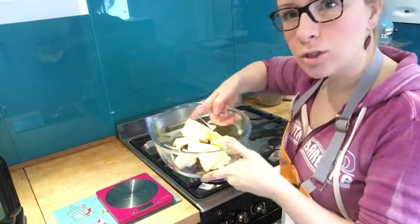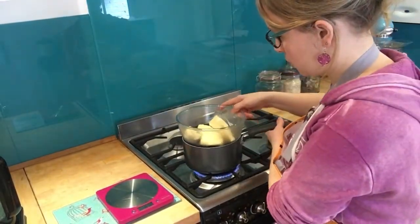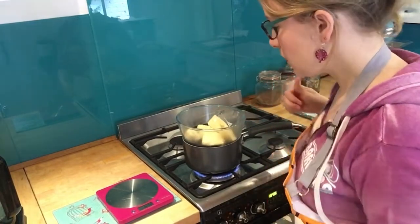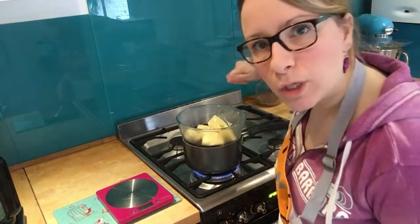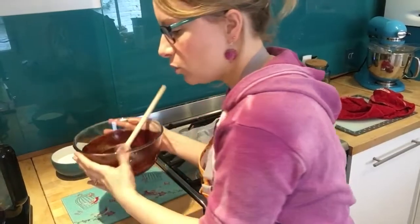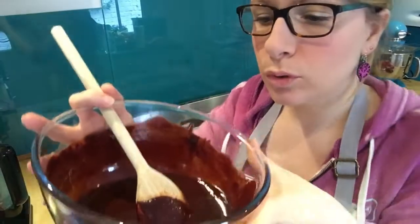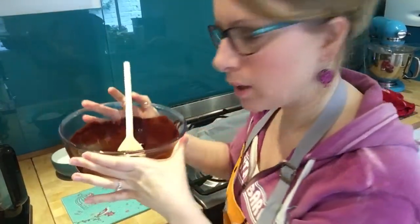Pop your bowl on top of the boiling water and just keep stirring until it's all melted. When it is all melted together, it should look nice and smooth and shiny, with no lumps of butter.